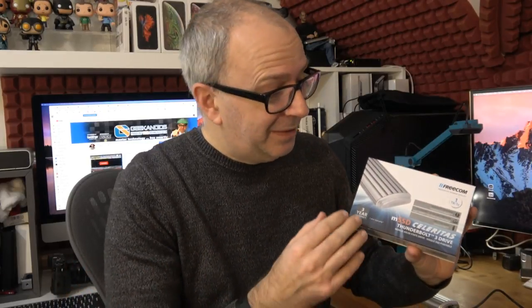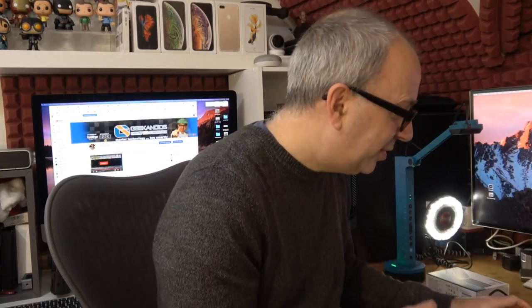I've seen fast storage before and I've seen a lot of portable SSDs, but this one has really good build quality. It also comes with a really good warranty — Freecom back up this drive with a three-year warranty, so you've got three years of coverage. It quotes on the package up to 2800 megabytes per second, which is ideal for video editing. It connects via a USB-C connection, which is of course Thunderbolt 3 compatible.